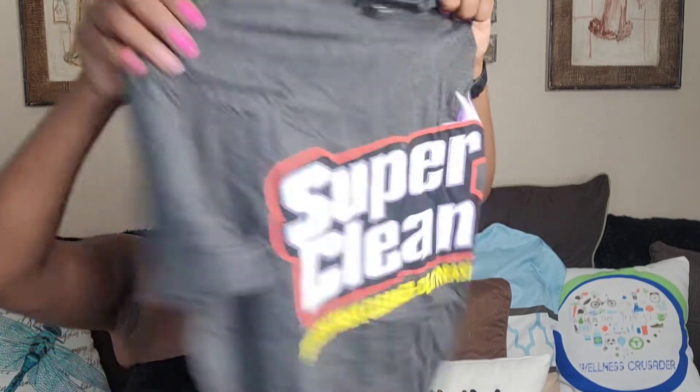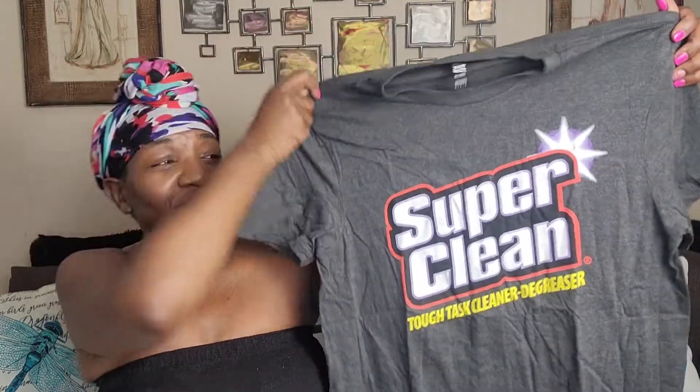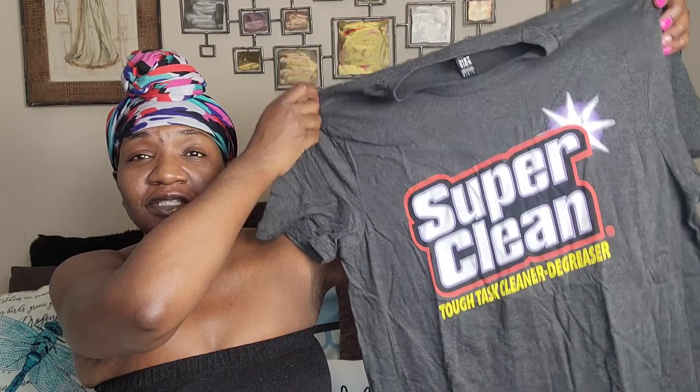We're gonna have us some Super Clean swag — I'm gonna be representing, honey. When you tune in to the morning workout, your girl Frugal Mama's gonna be representing Super Clean because they were so gracious to think of me and send me products to test. They also sent me a cap — it's exciting y'all! And we got a Super Clean sticker. I love stickers and I'm all about being super clean.